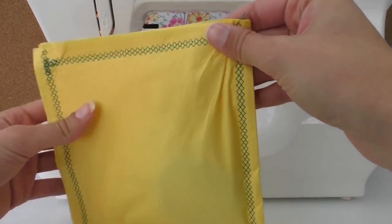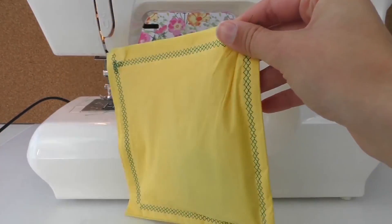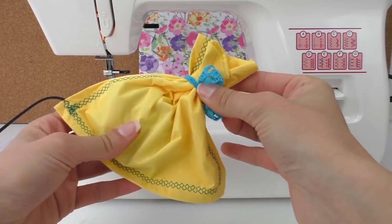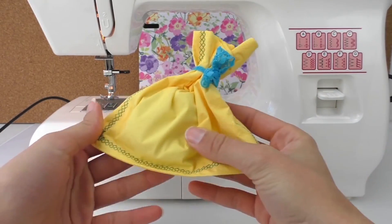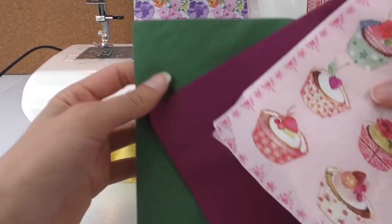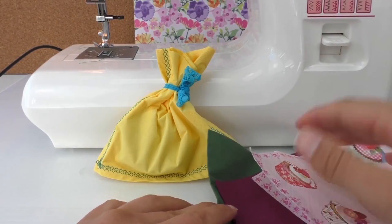When the person opens it they literally have to open the entire thing, which makes it more exciting. As you can see, this is the other way — you can connect it with a pretty nice ribbon to finish off.